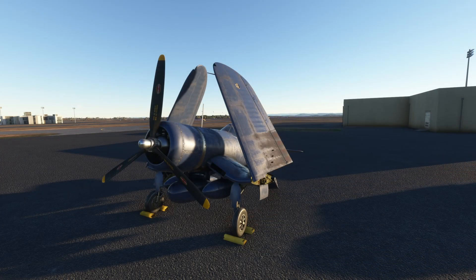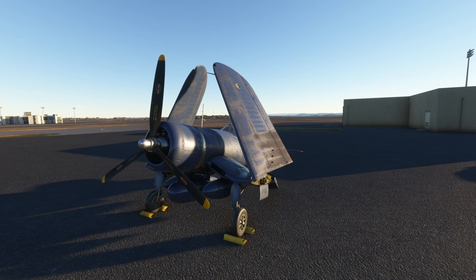Hello everybody and welcome back to another episode of Microsoft Flight Simulator. Today we are back in the Milviz Corsair. It has been a long time since we've flown this aircraft and we decided we'd take it for a spin. We got to deliver it from Prescott, Arizona over to Sedona.